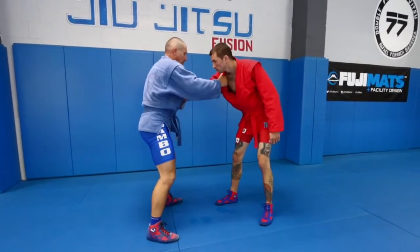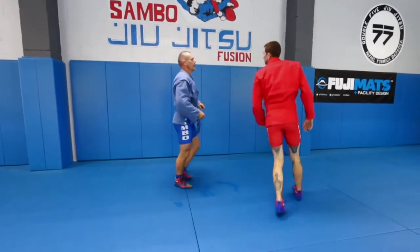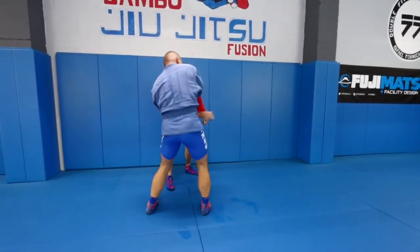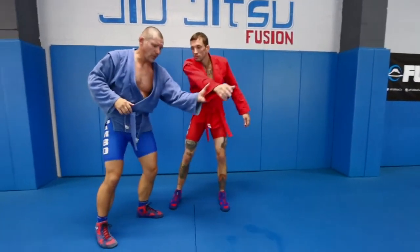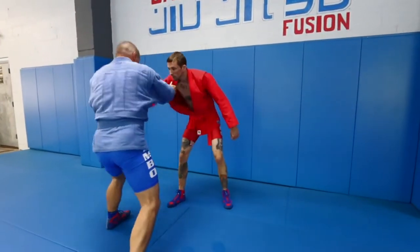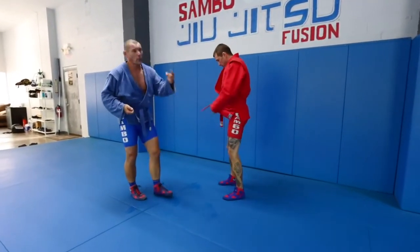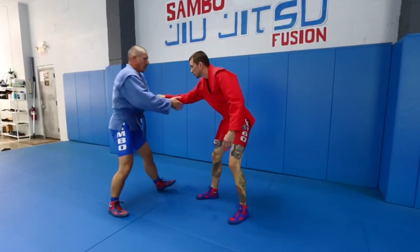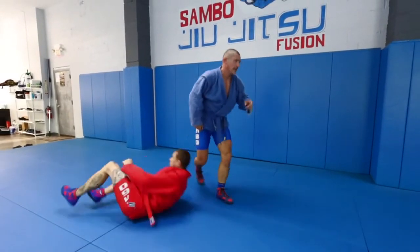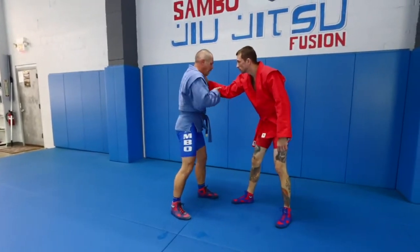I'm holding him over my shoulders, so watch — one, two, three, back. You can go right away, you can clear your arm where you want it to go right away, but deception and trickery is always good. You can do the regular one, inverted with the leg or the arm drag. I broke the grip, I'm dragging, I'm going this way. This time I did catch the leg.